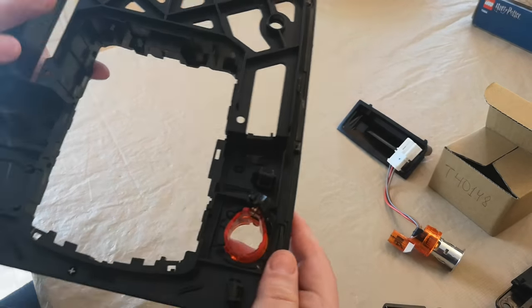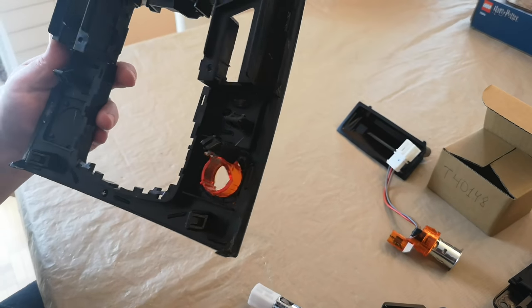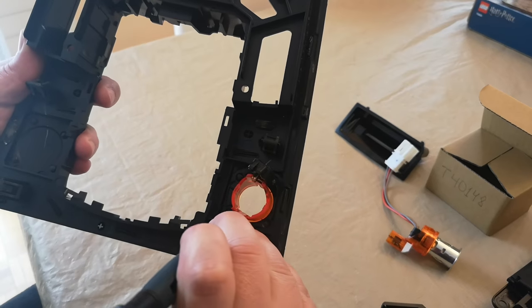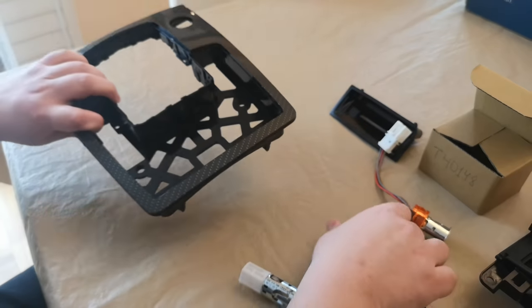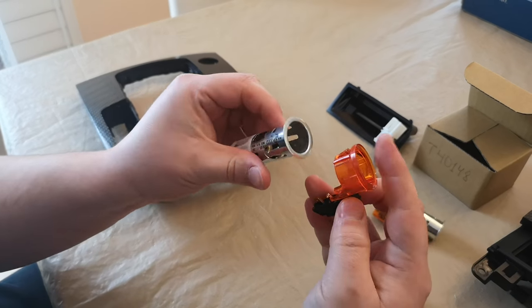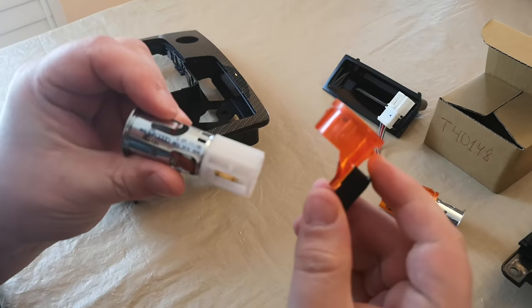All you're left with is this circle, which is a lighted one, with two pins holding it into place. You can just use a little bit of screwdriver to pop it out. Keep in mind this is how it looks — these are the two items, and these are the part numbers just in case you need them.